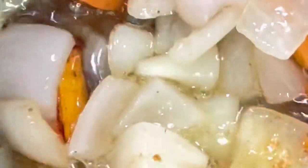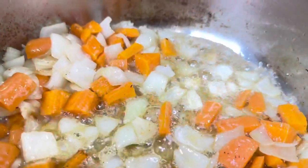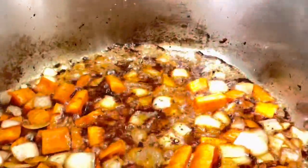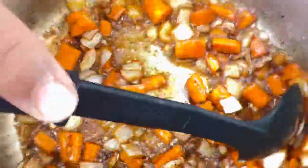Now put your vegetables in and stir it all up, then add your soy sauce — about three to four tablespoons depending on how salty you want it. You can substitute with mayonnaise or anything you like. Add some salt or black pepper if you like, totally up to you. Then add some sugar and keep adding soy sauce or other seasoning as needed.